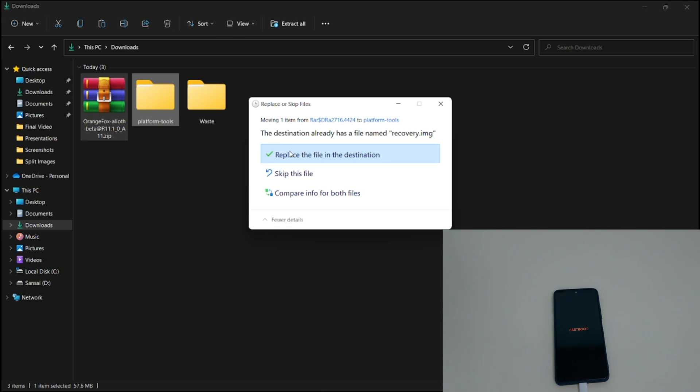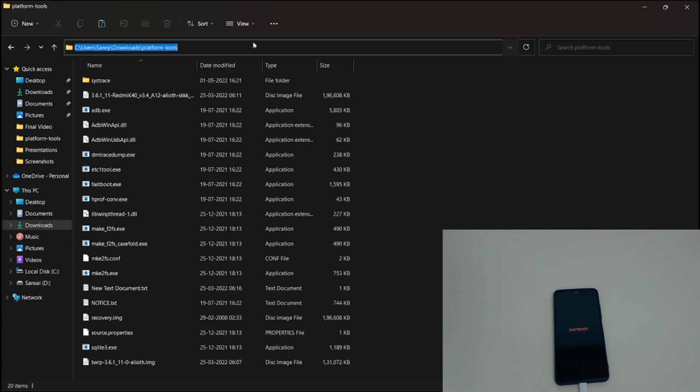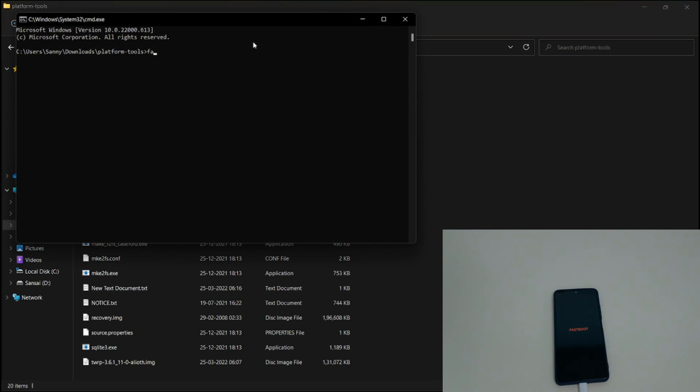I've already extracted the file, so I'm just replacing it. Once that's done, go to your platform-tools folder, type 'cmd' in the address bar, and check if your phone is detected in fastboot by typing 'fastboot devices'. As you can see, my phone is detected.